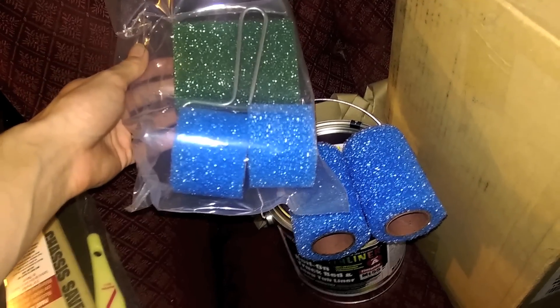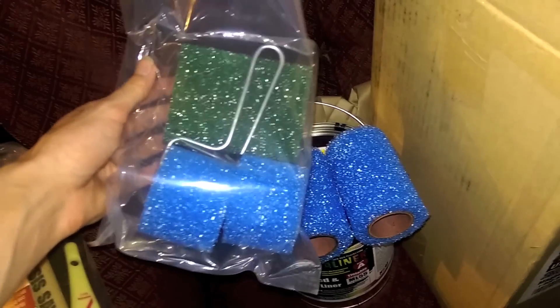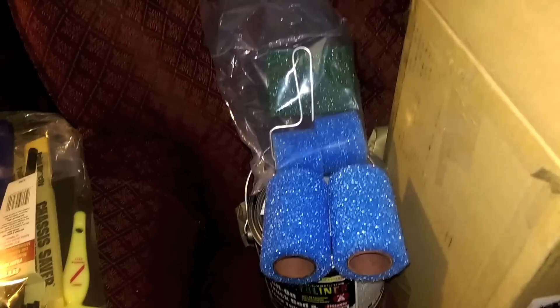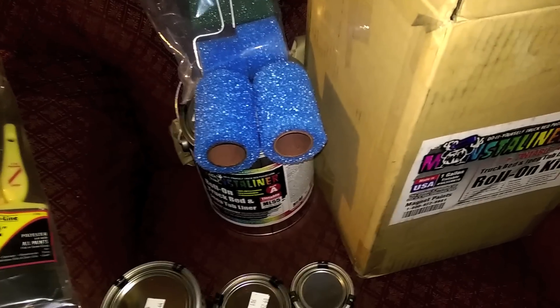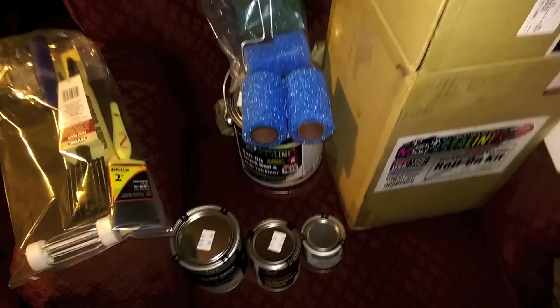I ordered their two-inch mini roller kit because in case I need more rollers or have small areas to get to, this would be fine - for four bucks, why not. I'd rather have more and not use it than need it and not have it, because once you mix that catalyst, you've got about ten hours until everything hardens up, so you better be ready.